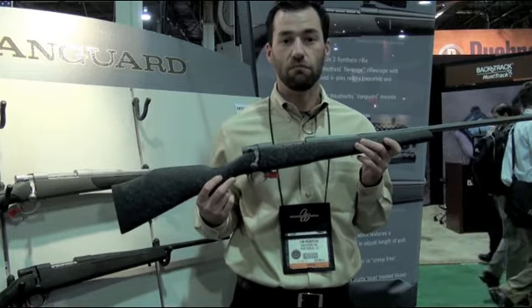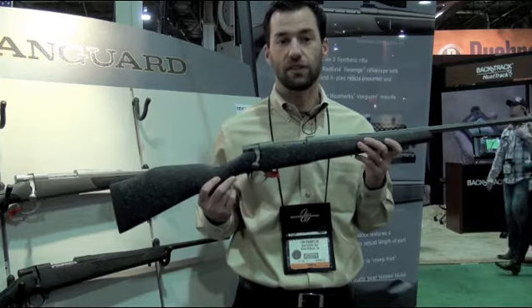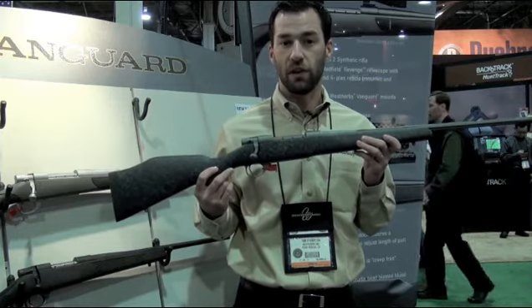You can go to our website to check out all the high-res images and specs at www.weatherby.com.